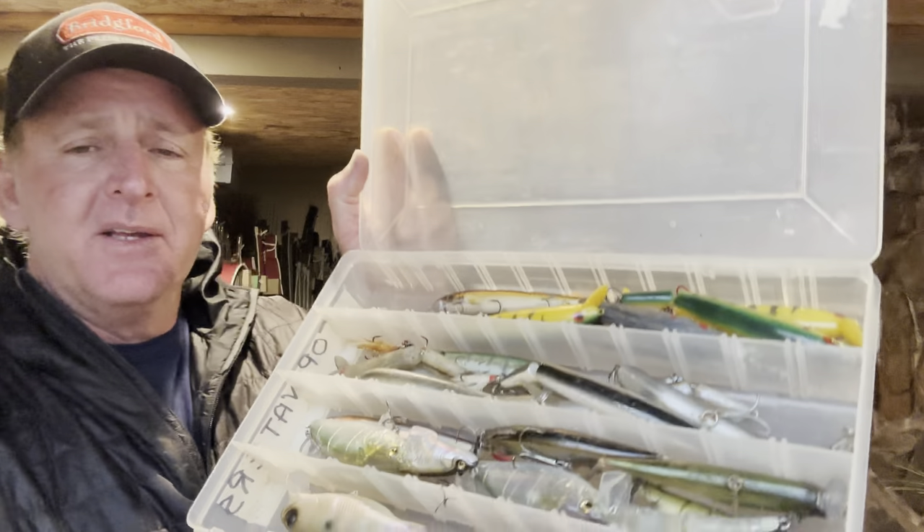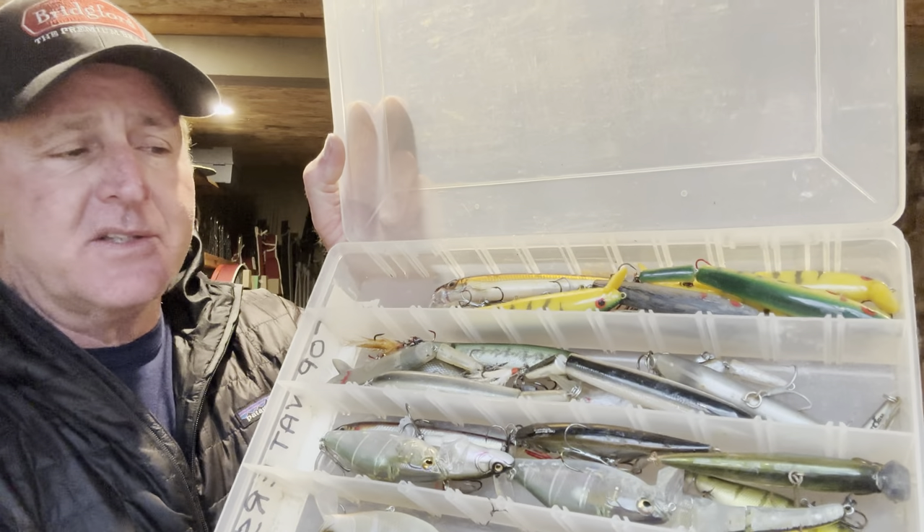Anyway guys, give wake baits a try — here's my wake bait box, you can see I've got several different varieties and sizes in there. You can get them at any quality tackle store. I work with Bait Works here in Springfield, Missouri — they've got a big selection. Give them a try, I think you guys will catch some good ones on it. We'll talk later.